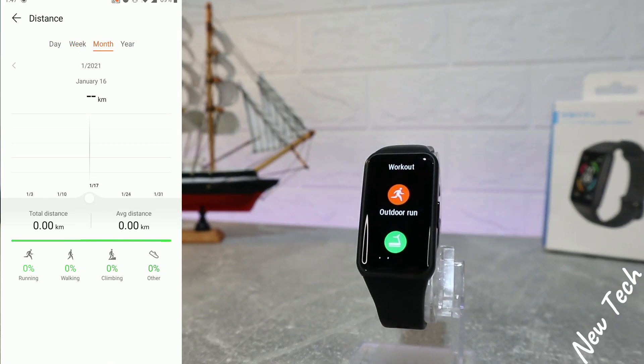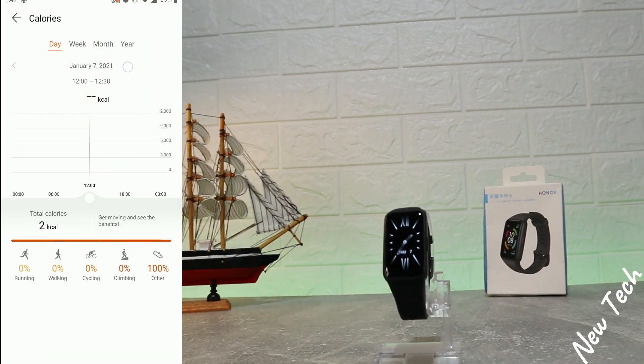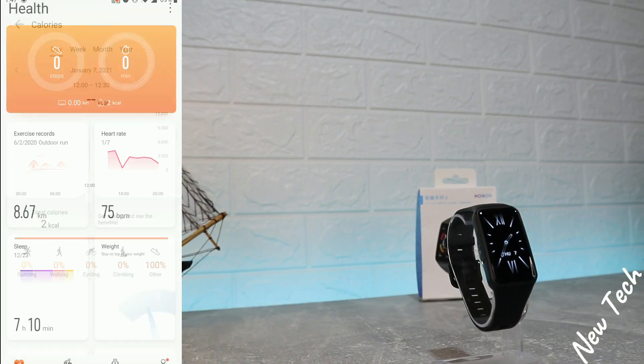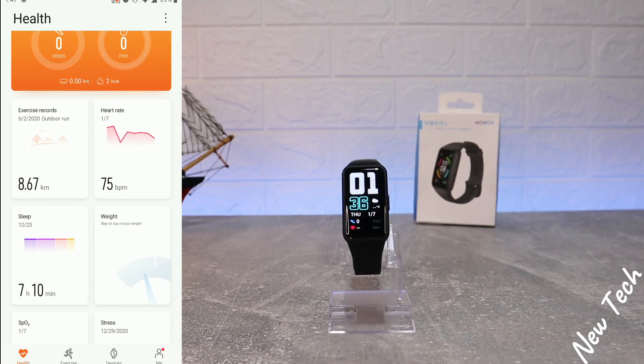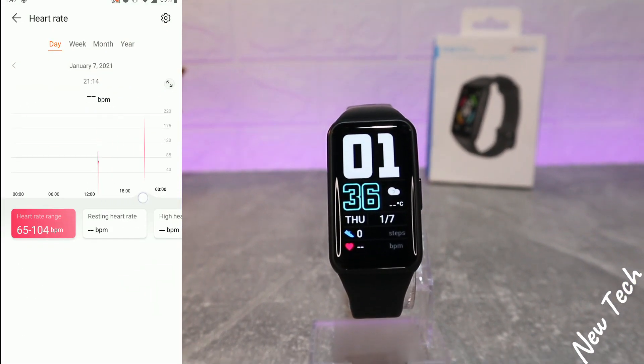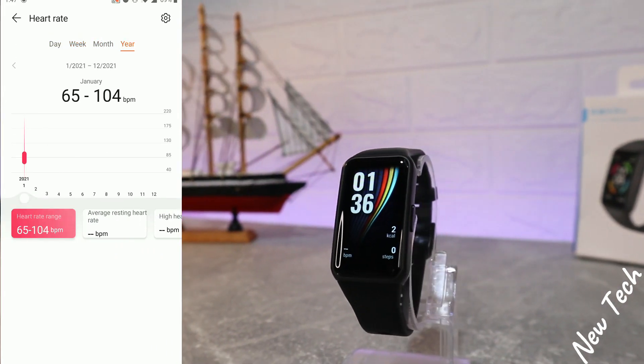We also have total steps average, moderate to high intensity statistics for day, week, month, and year, followed by distance and calories — all available for day, week, month, and year as well.